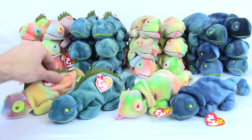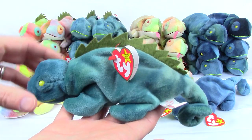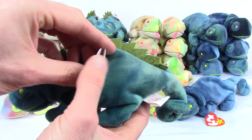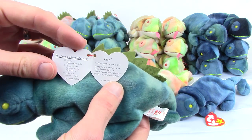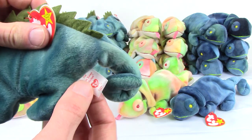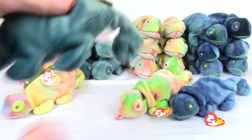After the initial shipment, Ty corrected the problem with the material and released it as intended with the dark blue material, still named Iggy with the spikes. This is the correct coloration for Iggy.